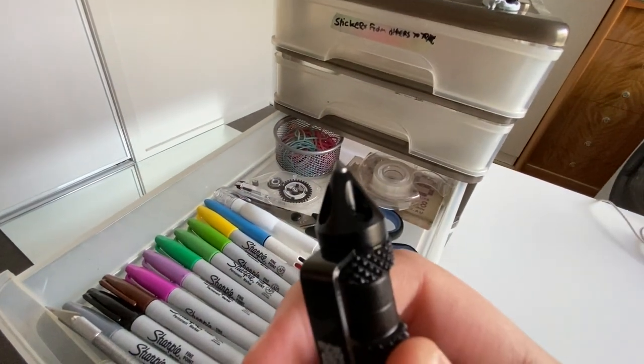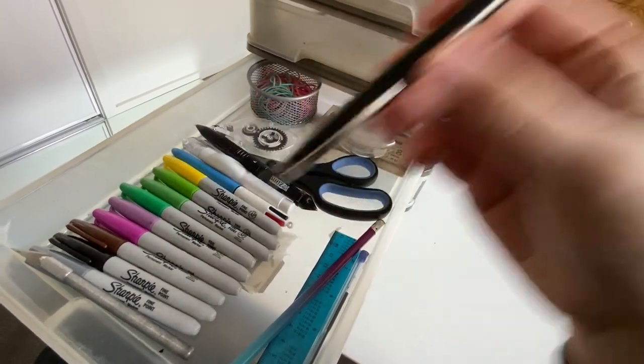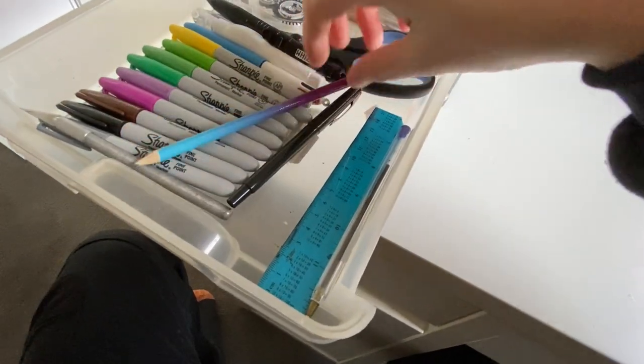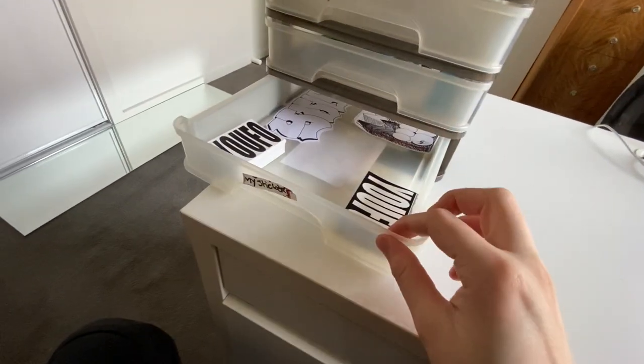Just the typical sharpie colors, the exacto knife itself, and a pen slash scribe from Wiz — pretty cool, it has a scribe on the end of it. I have my fine liner — that's what I've been using for my newer stickers, just a Pilot fine liner. Got a pencil, half a ruler, a blue pen, and that's pretty much it for that drawer.